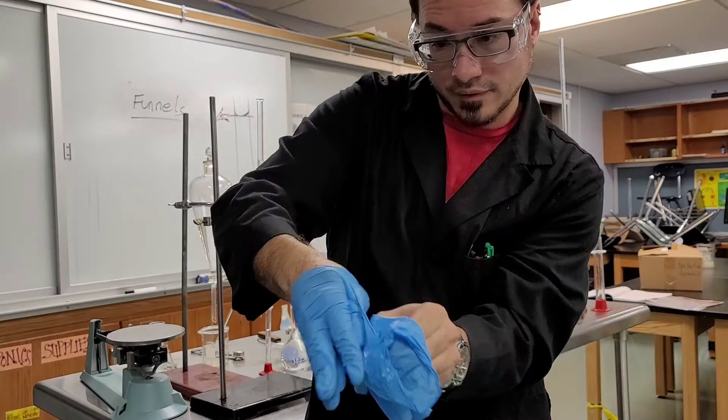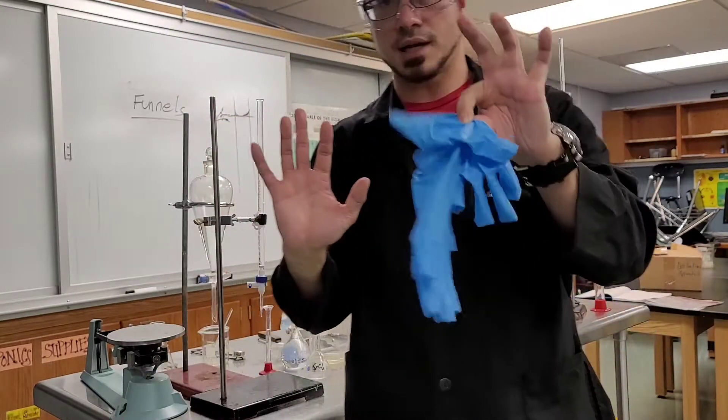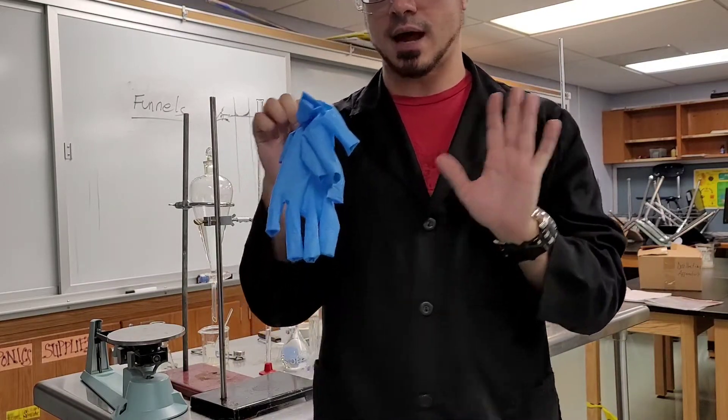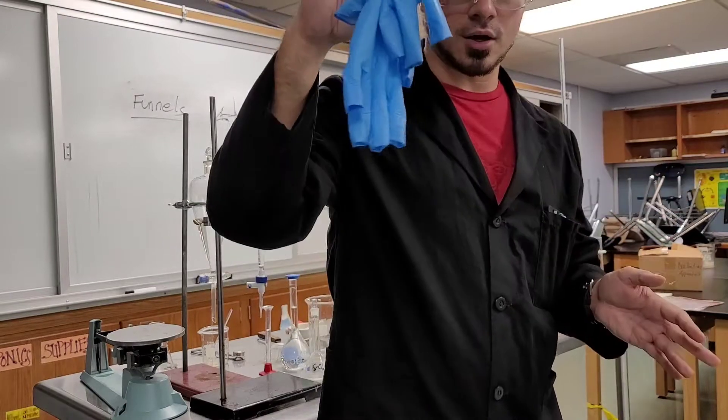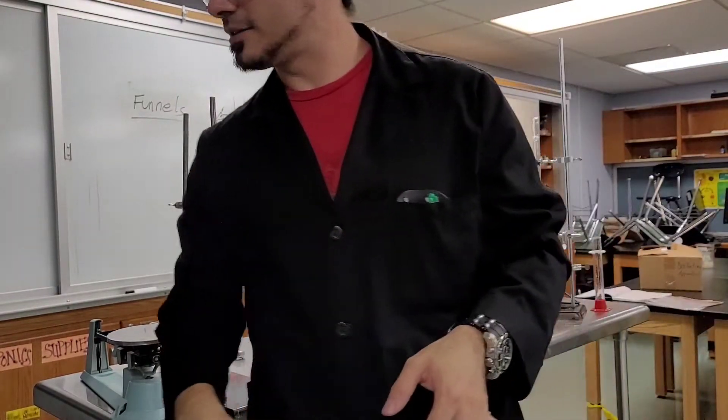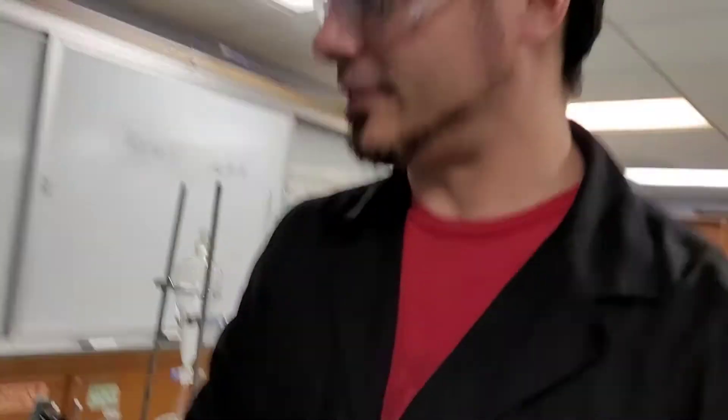Take this inside-out glove and use it to grab the other glove, then turn that one completely inside out as well. If you do this carefully, anything on the outside of these gloves should have never touched you. Then these go in the bin.